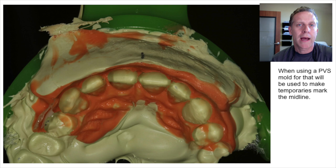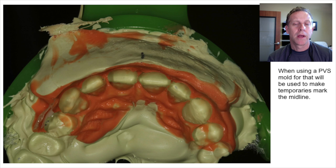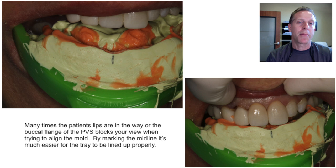We put posterior triple trays in all the time, or even a saddle tray, to line up and get our temporaries made. When it comes to the anterior, it can be a little trickier — especially if the patient's lip is in the way when you're trying to insert this tray, or if the buccal flange in your preoperative model went up too high. Your visualization may be compromised and you may not be able to get it in quite right.